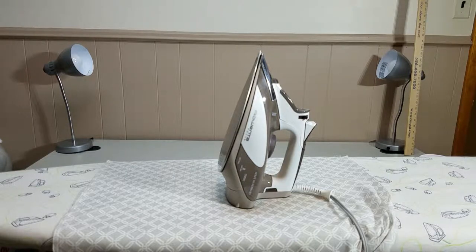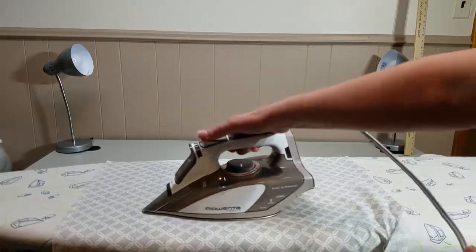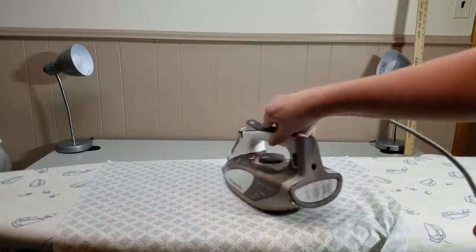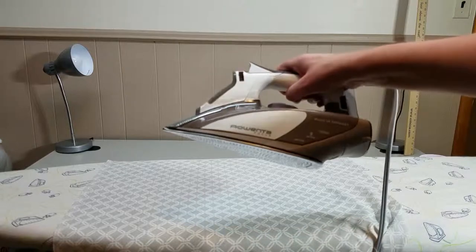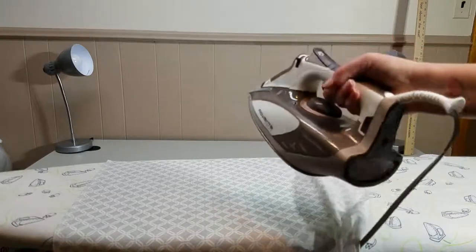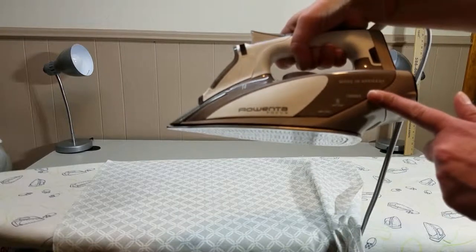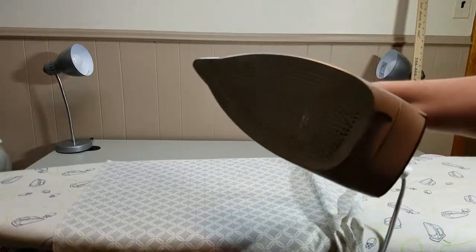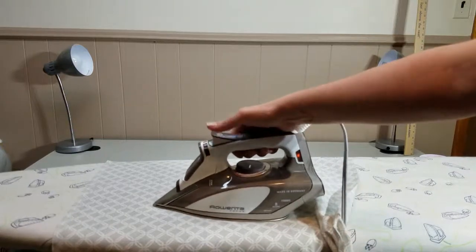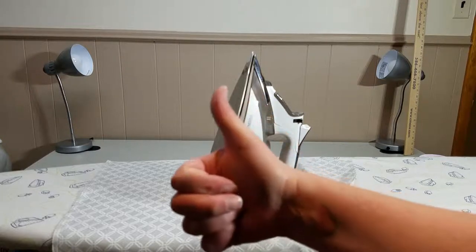The most important thing you need to do before you begin any project that involves fabric is make sure that you give it a quick iron. Often times when you bring it home from the fabric store it's going to have wrinkles, it's going to have creases where the fabric was folded. I like to use this Rewanta iron — an older version, but it works really well. It's made in Germany, 1700 watts, it's got a lot of power, a lot of holes on the shiny metallic ironing surface, and it produces a lot of steam to get the job done quickly and efficiently. Rewanta iron — it's the best!